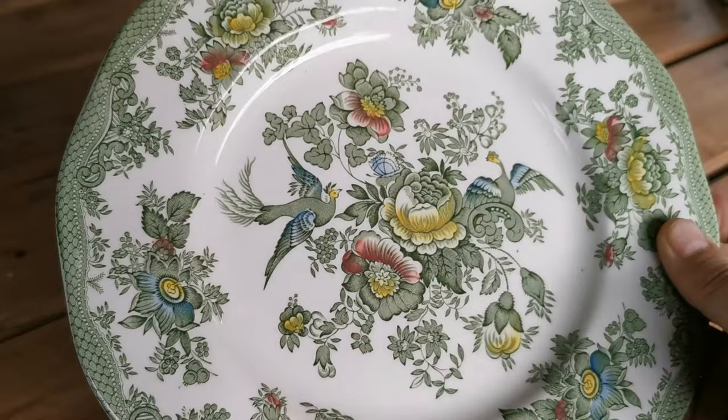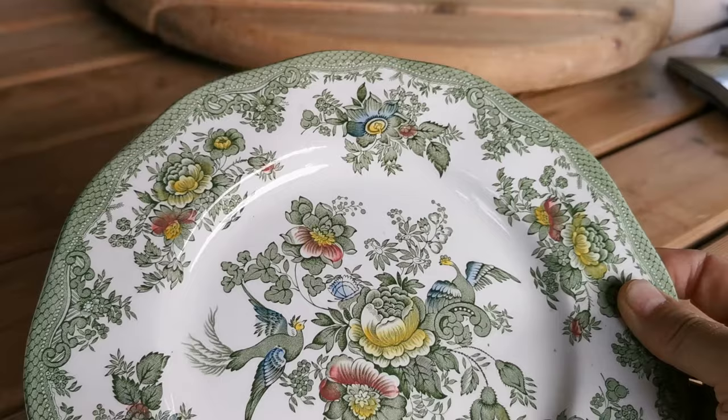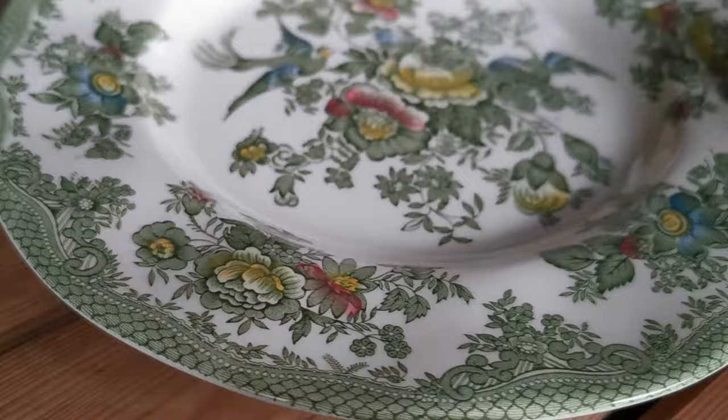Beautiful floral design with hand colouring detail to the centre, and a bird design around the centre with this beautiful fish scale detailing around the rims — if I just come in on that. Very nice condition piece of china.